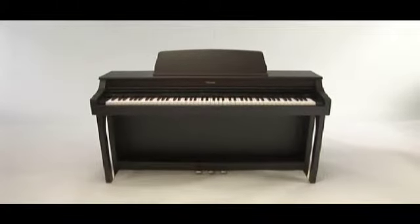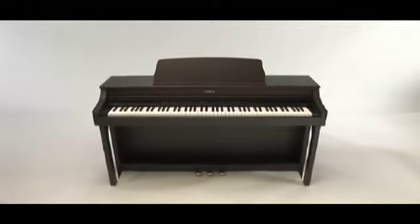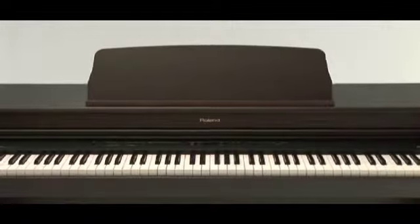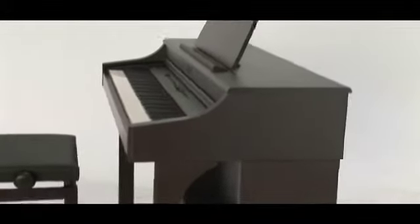The HP 204 features an all-new cabinet design that projects the look of an acoustic piano. Available in a rosewood or light oak finish, the HP 204's front legs provide a strong and sturdy appearance.